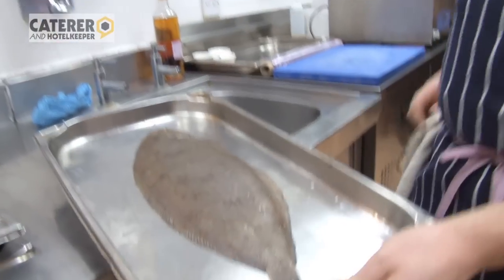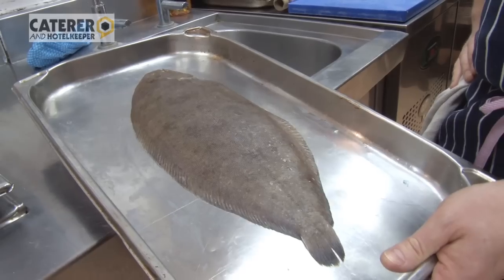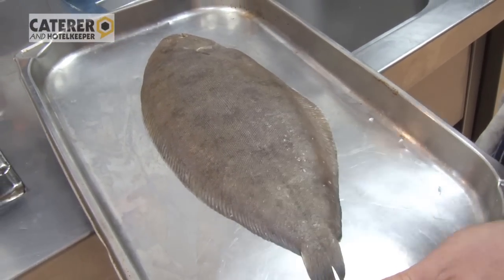We start off with a very large Dover Sole — this is wild line-caught from Cornwall. What I'm going to do is skin that off, take the fillets off, and then roll it up, so we'll go through that process now.